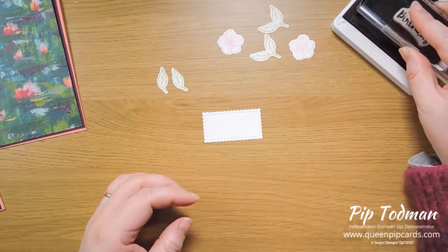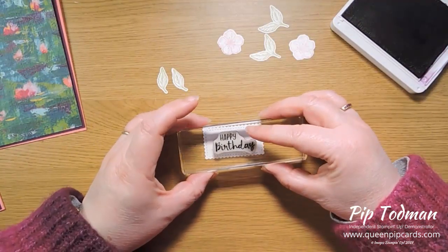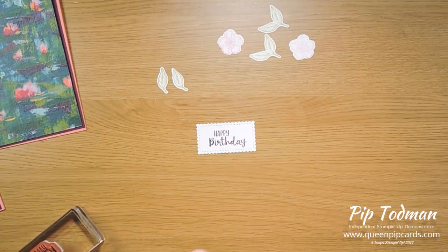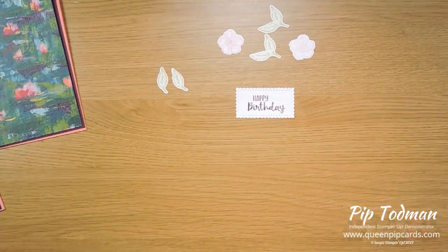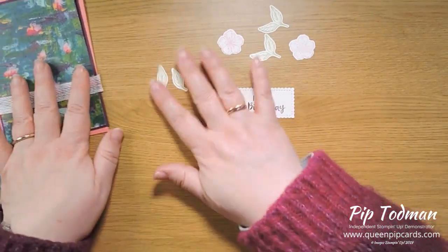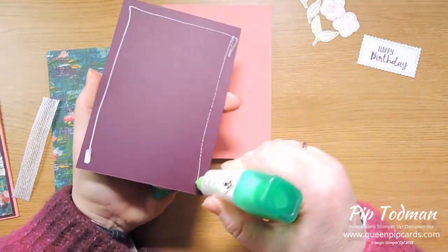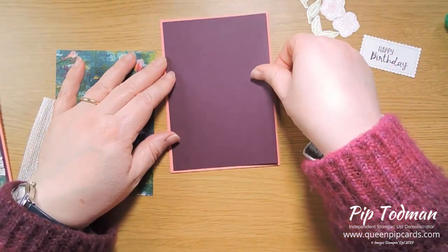We have our two little leaves, two pairs of leaves, and two flowers. I've die-cut the Stitched So Sweetly banner piece and stamped 'Happy Birthday' on the Blackberry Bliss — I hope it's straight! That's not bad. It doesn't matter if it's slightly off because you're going to put flowers on it to hide it anyway. Then I've got a piece of white flax ribbon, just wide enough to go across the front of the card.